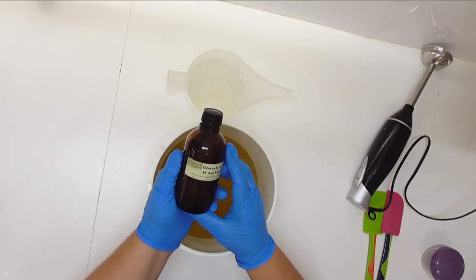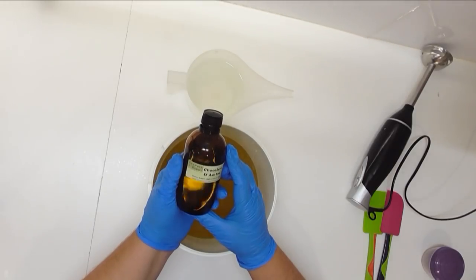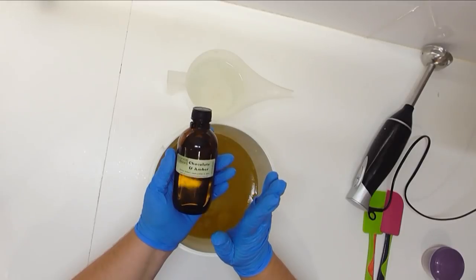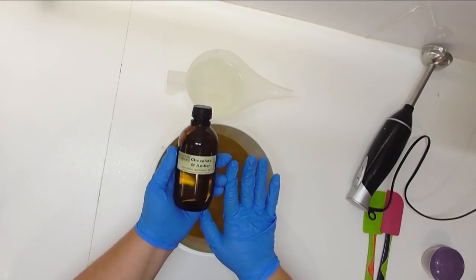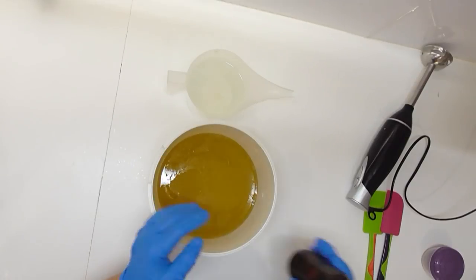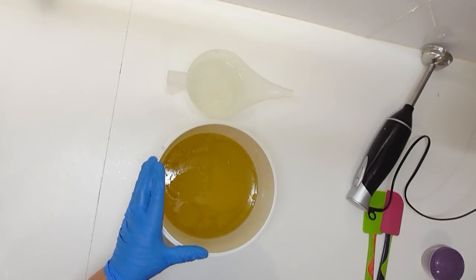It has got notes of lavender, tangerine, dark chocolate and amber, and it does have a massive 6.8% vanillin in it. So I know that this soap is going to go brown over time, so I'm just going to make a brown soap. Let's dive straight into this one.